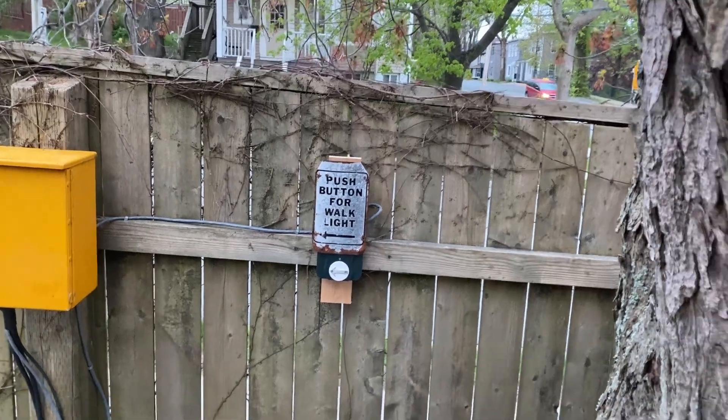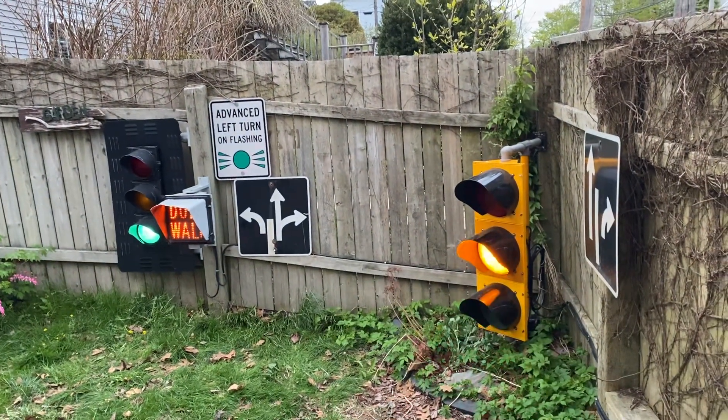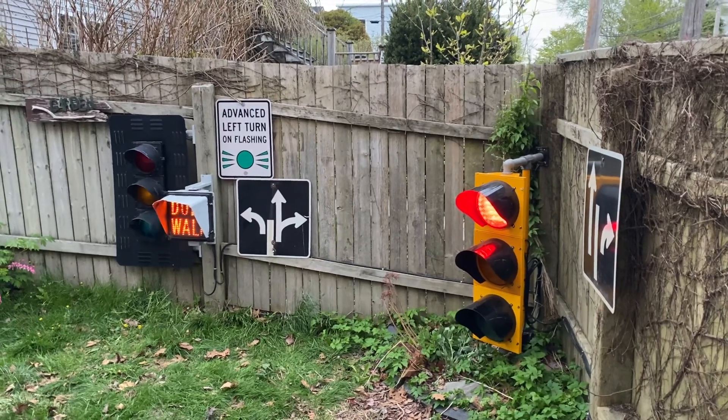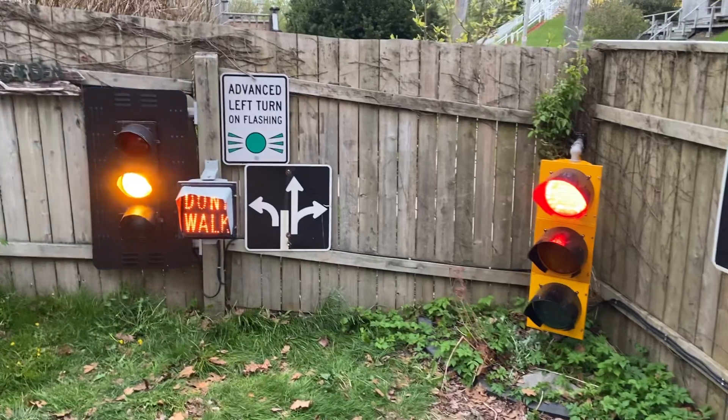I turned off the locator tone — just the intersection here actually has APS. I turned most of the volume down on that one since it's so close to the fence.